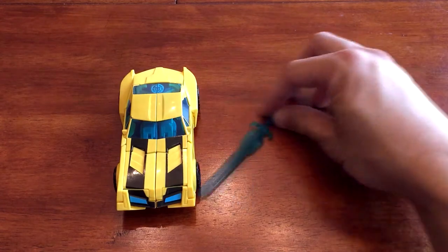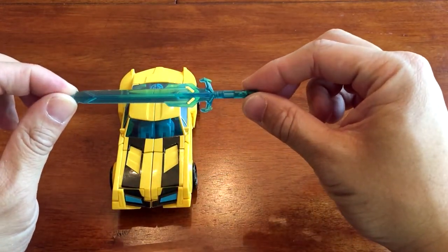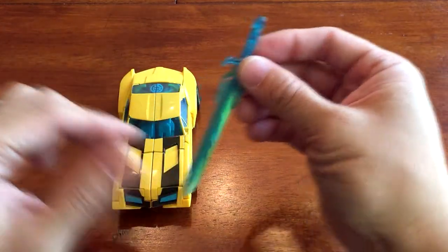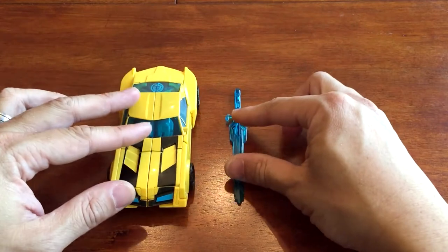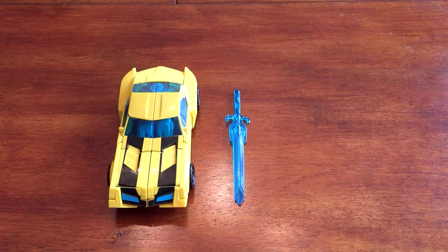This Bumblebee also comes with the Star Saber. For those of you that watched the Transformer Prime series, you'll recognize the sword that Bumblebee uses, so it's pretty fitting that it accompanies him in this new series. It's supposed to be a continuation set a few years down the road from the Transformers Prime series.